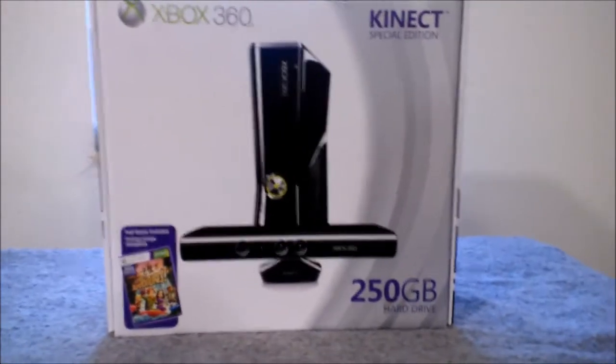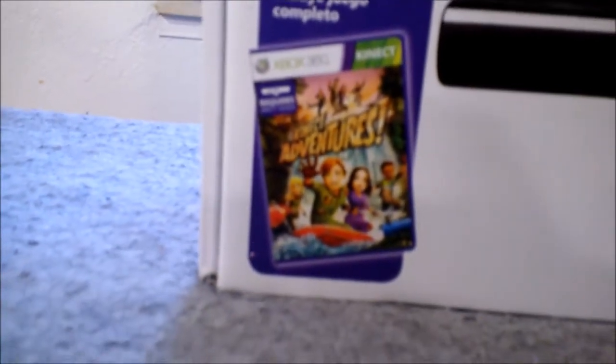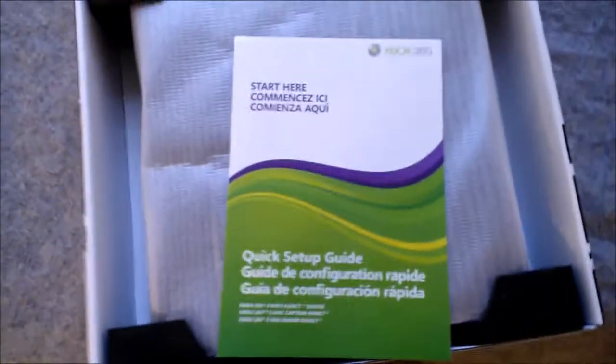What we have here is the Microsoft Xbox 360 Kinect Special Edition, 250 gigs. It comes with the full game Kinect Adventures. This is the highest model you can get, the Kinect version. It's going to be a little unboxing. First you get a 'start here' guide, and I'm really hoping that it comes with some type of Xbox Live membership. They got it packaged in foam, and here's the system itself.